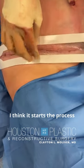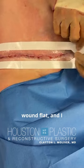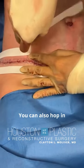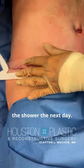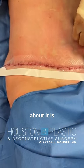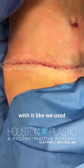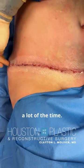I think it starts the process of keeping the wound flat. I think it reinforces it. You can also hop in the shower the next day. And the other thing I like about it is very few blisters form with it, like we used to see with Prenio a lot of the time.